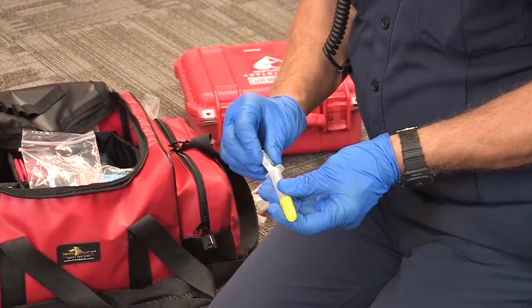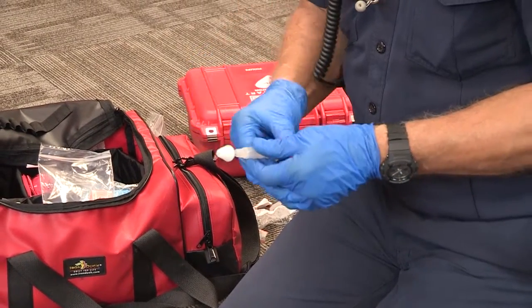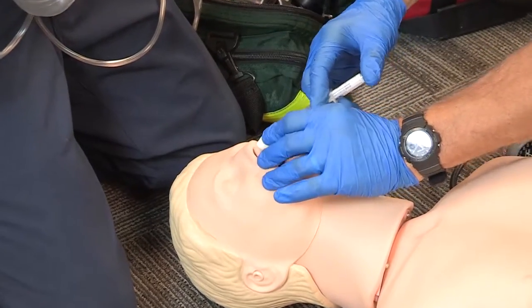Welcome to the skills video for the King County EMT administration of intranasal Narcan. My name is John Nolan. I'm a paramedic MSO with King County Medic One. We're going to show you how to assemble the preloaded syringe of Narcan and attach the MAD device, or mucosal atomization device. Then we're going to take you through a patient scenario and demonstrate the skill.